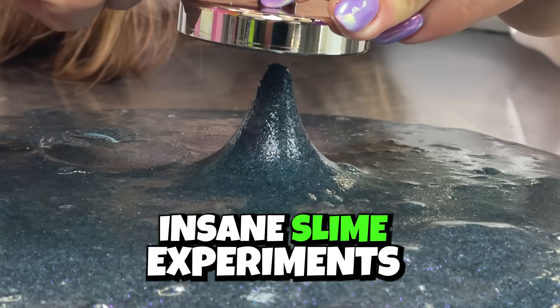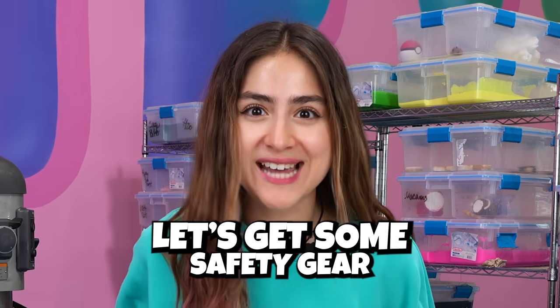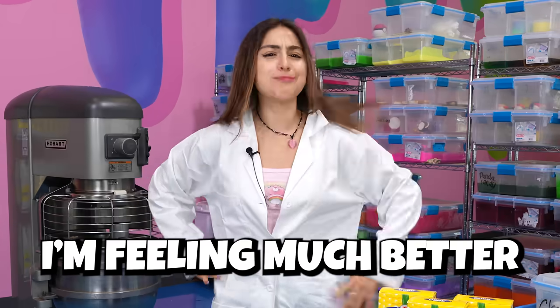Today, I'm testing out the world's most insane slime experiments. But first, I gotta become a real scientist. Let's get some safety gear. Alright, I got my lab coat on. I'm feeling much better.